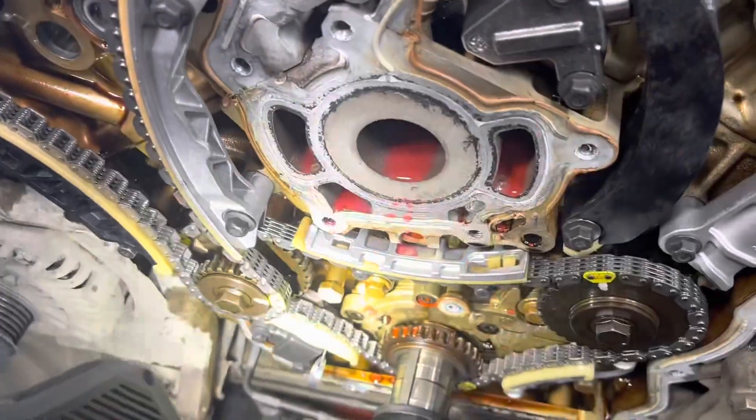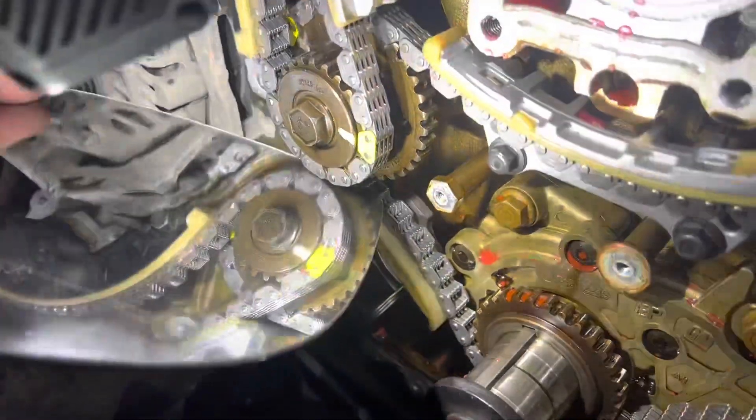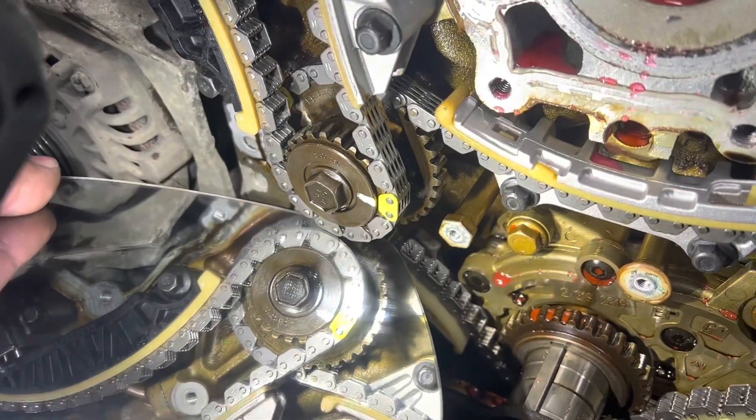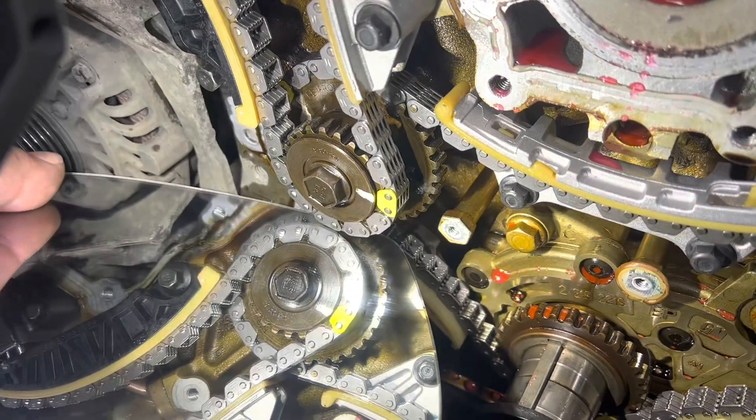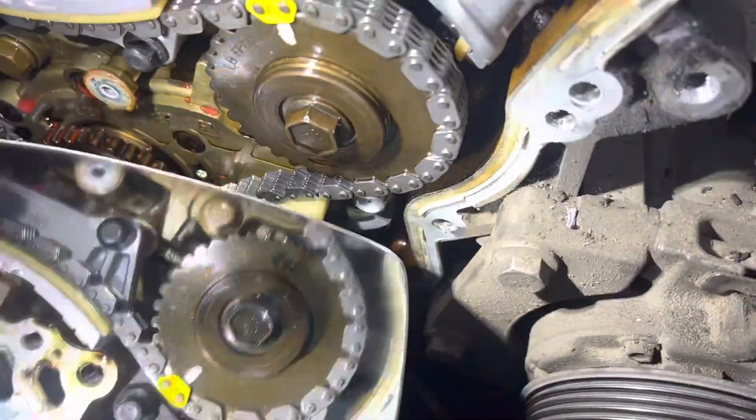Down below here, we have our guide pulleys. You'll see there's usually a factory mark on this outer one that connects to the bank one chain. You can just see down there — it's lined up. It had a factory mark on it, but I went over it with twink as well, so it's nice and easy.